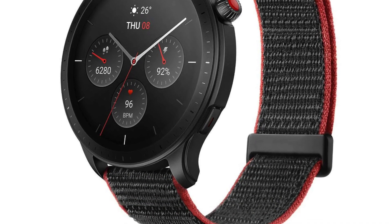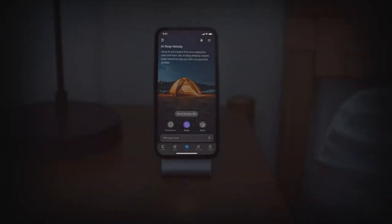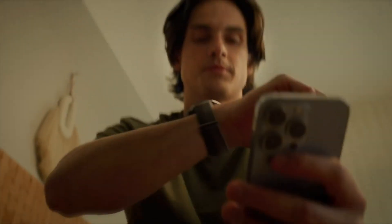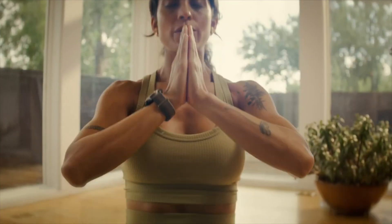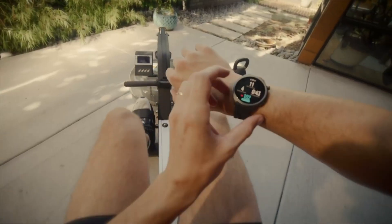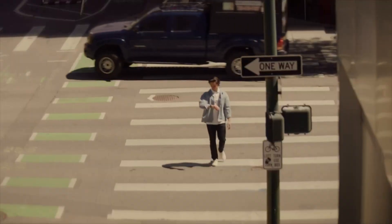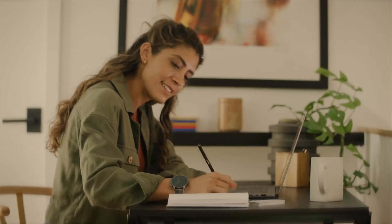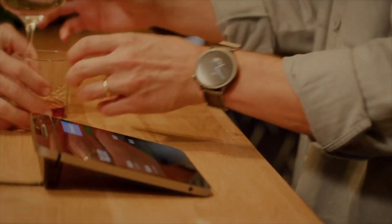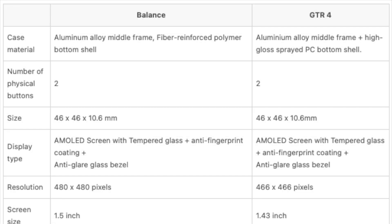Starting with design, both watches have a classic circular look appealing to a broad user base. The case material for both models is an aluminum alloy middle frame, ensuring durability and a sleek, modern appearance. The Balance features a fiber-reinforced polymer bottom shell, while the GTR4 uses a high-gloss-sprayed PC bottom shell, blending strength and comfort. Both watches have two physical buttons, including a crown, facilitating easy navigation through the interface.